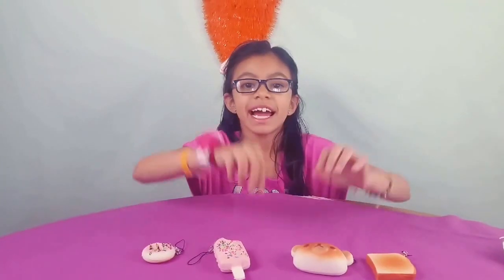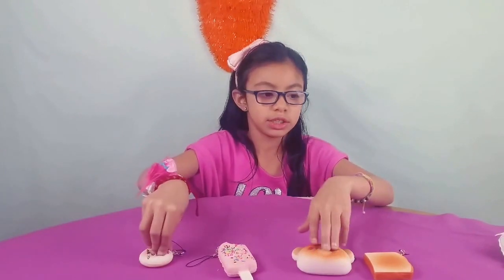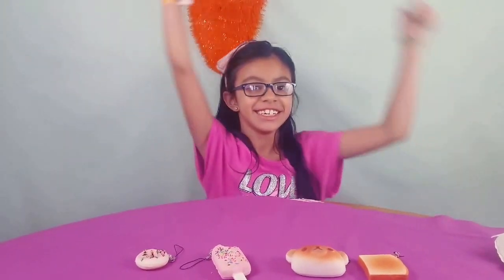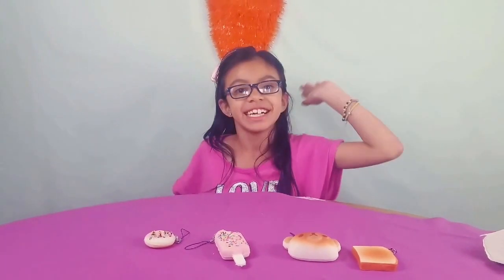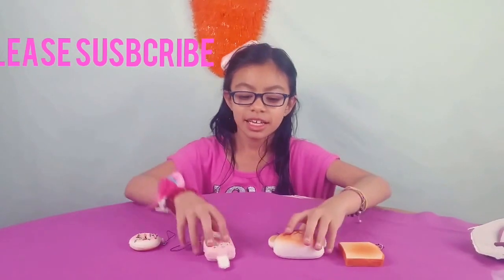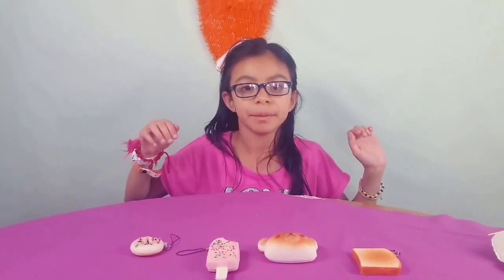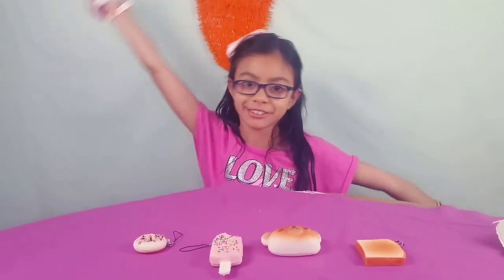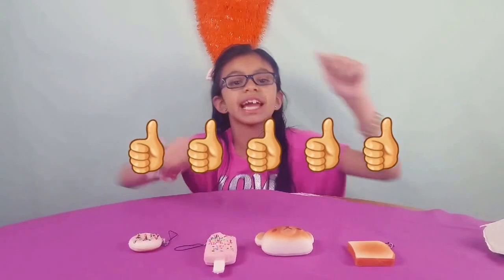Hey guys, I give these squishies a big thumbs up, and to Callaway Squishies — big thumbs up. They're really cool squishies. Like I said, go look at our first squishy unboxing video — it's going to be at the end of this video from Silly Squishies. Stay tuned — maybe we will unbox more squishies. Stay tuned, subscribe, give it a big thumbs up, and comment down below!